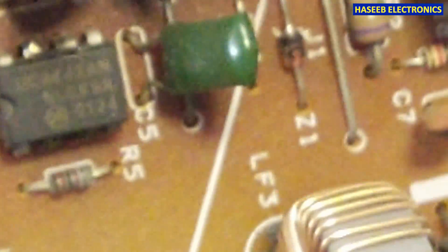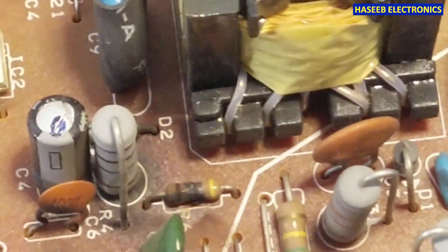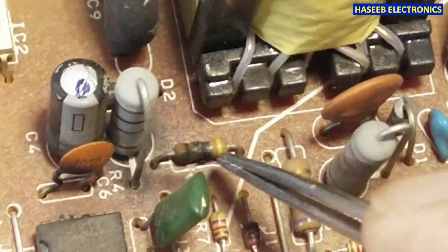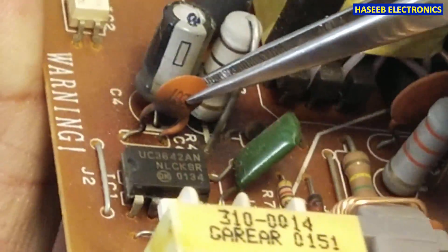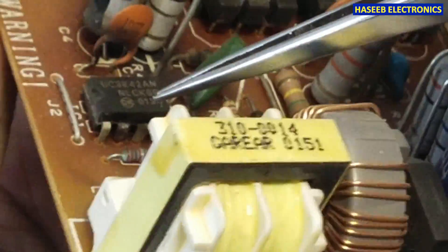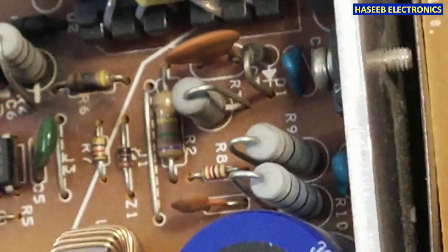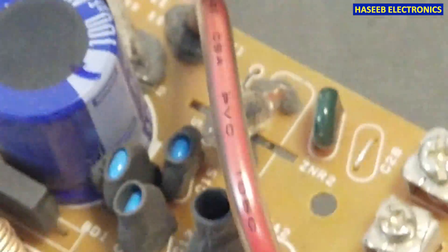We can see it is using a 3842 IC. The family — 3842, 3843, 3844, 3845 — these ICs have approximately the same circuit. And this resistor is burned out. This resistor, and maybe this capacitor — this capacitor has a burning sign from this IC. Initially we find the IC and this resistor. Other items are looking somewhat good.